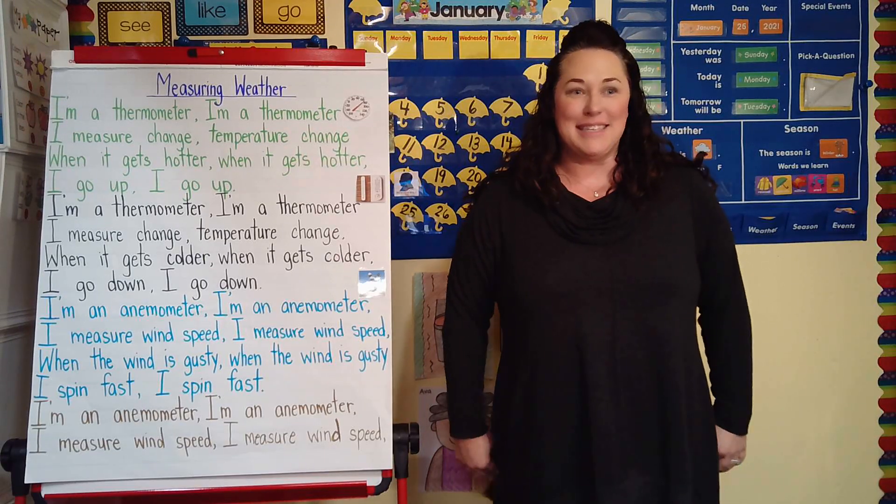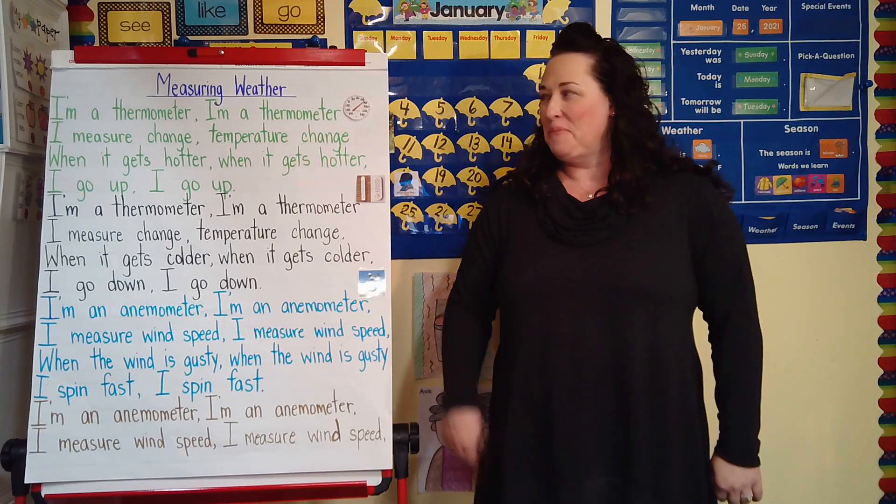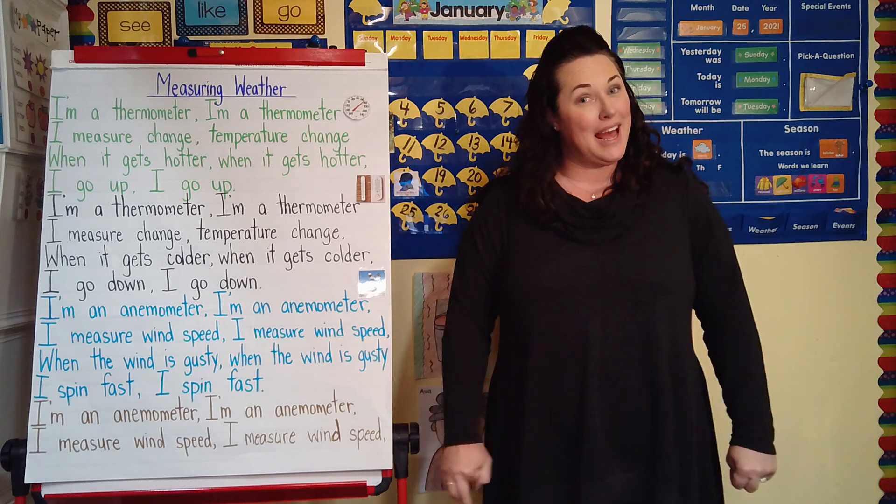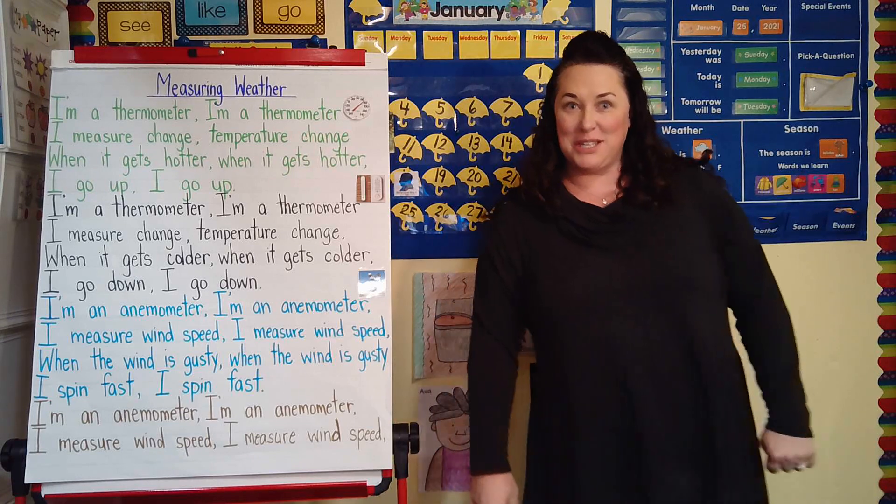Hi, Kinder friends. It's me again. This is Barolo. We're here to do our Measuring Weather chant for the last time today. So sing it with me and let's do the movements.